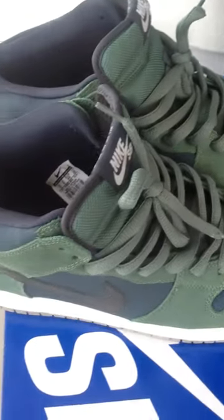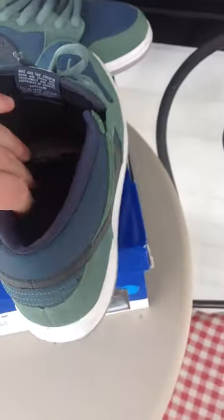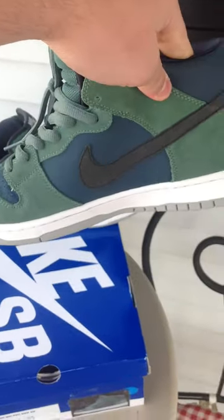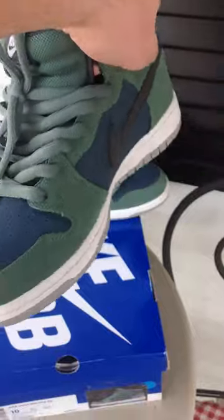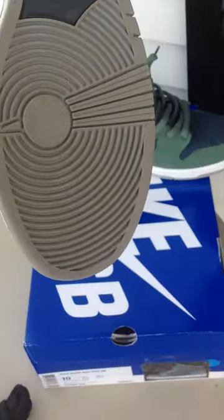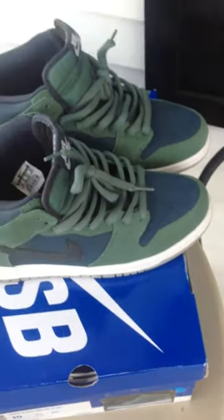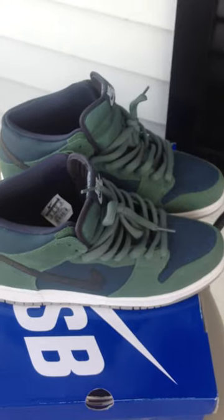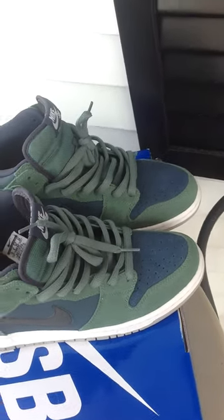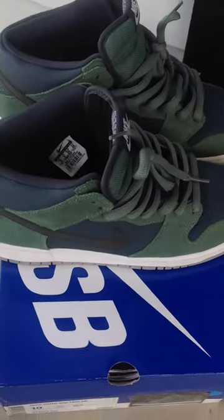I'll give you a 360 of this shoe. Like I said, these are worn ones. Alright YouTube, rate, comment, subscribe. And I'll be back with another video shortly.